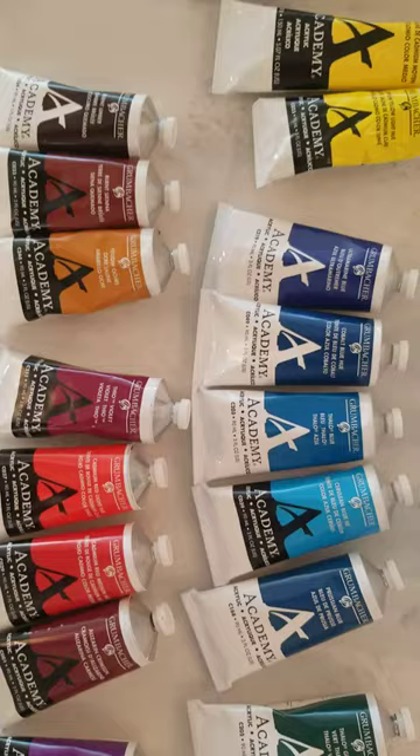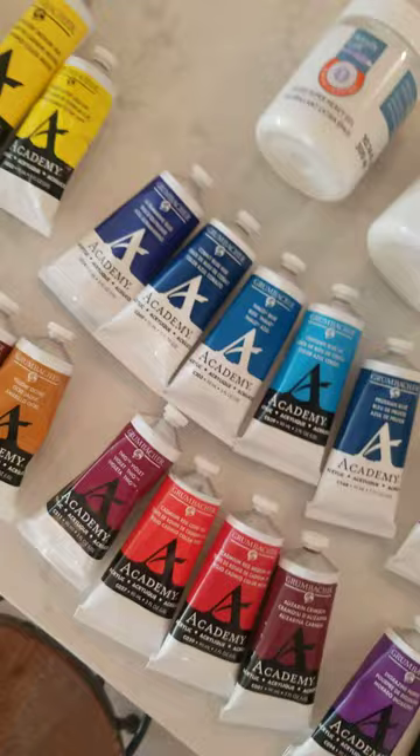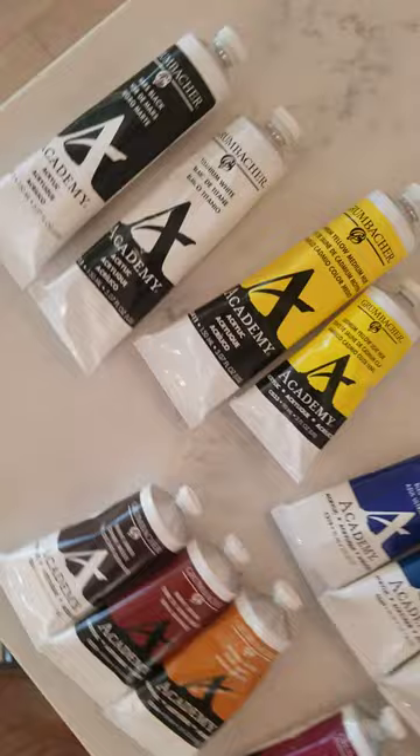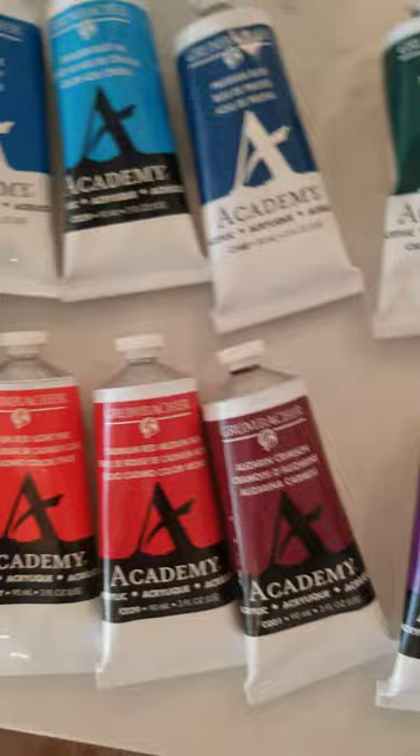As far as the green family, you want to get the phthalo green. You can pretty much get any green you want by mixing that phthalo green with either the yellow family, or you can even get an olive color by mixing it with black. I have the dioxazine purple — I don't really use that that much, but it's a good thing to have around when you need purple.